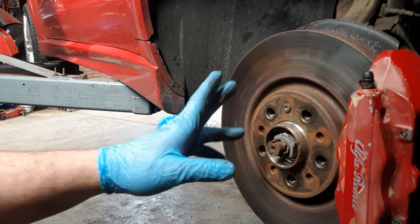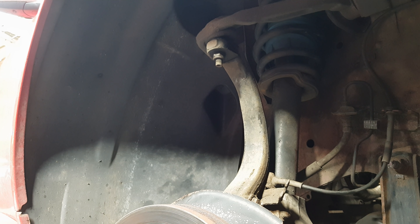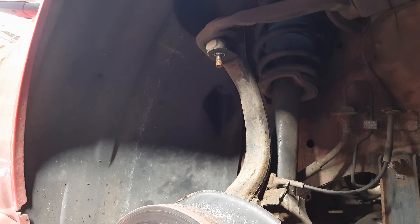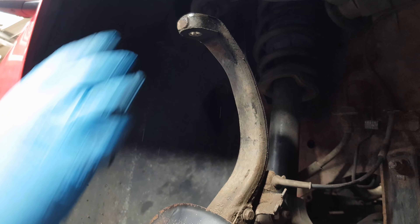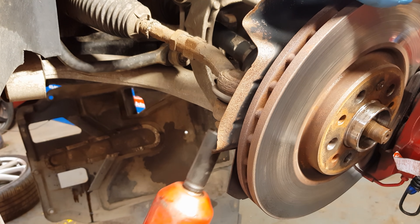Now I'm going to do the hub nut with a 36mm socket. Now the top wishbone nut I'm going to undo with a 17mm. Now another persuasive tap with a hammer and that should free off. The final bolt to undo on the hub is the tie rod end, which is an 18mm nut.